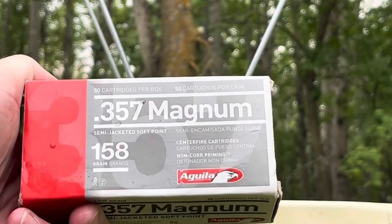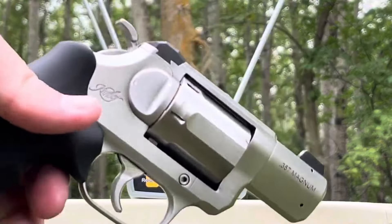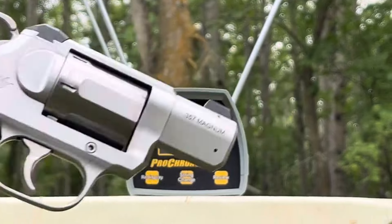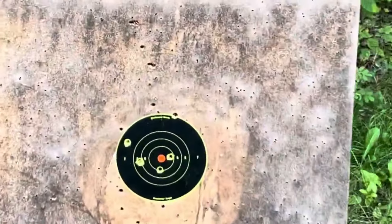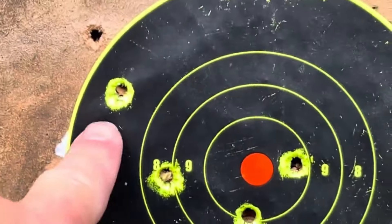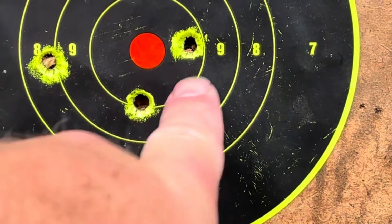Those should be an interesting gel test when we get around to it, but it is starting to rain again. Two inch barrel of the Kimber DASA, the Kimber K6s DASA. Let's go have a look at how I did on the target. I went single action mode at first, so this over here is my first shot, and you can see that it's a little off. One of these two was my second shot, don't really remember.